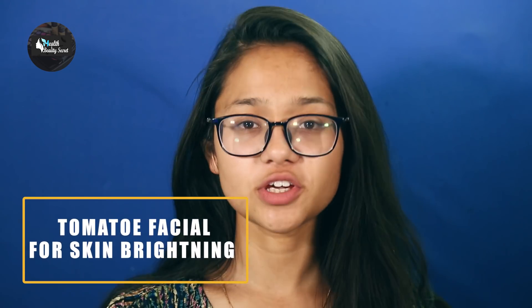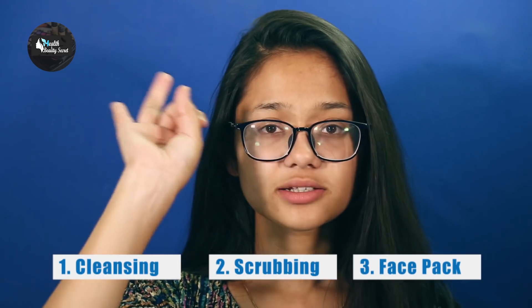Hello guys and welcome to our channel Health and Beauty Secret. Today I'm sharing a tomato facial for skin brightening. In this video I have three tips to follow: cleansing, scrubbing, and face pack.